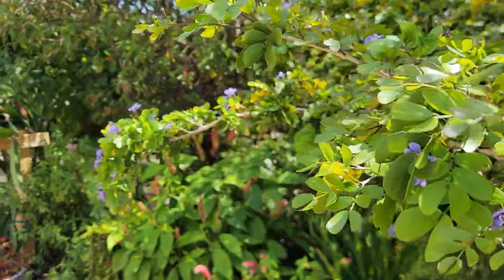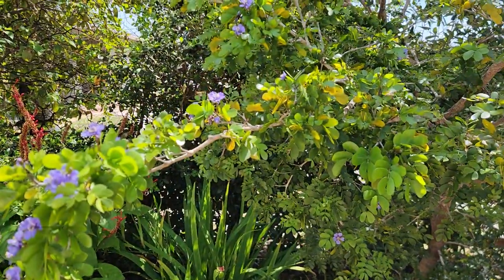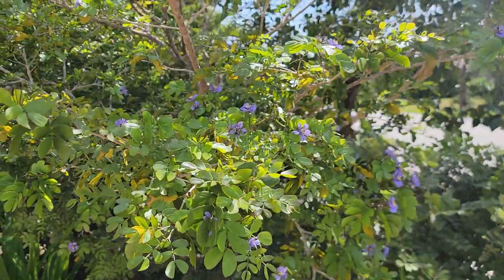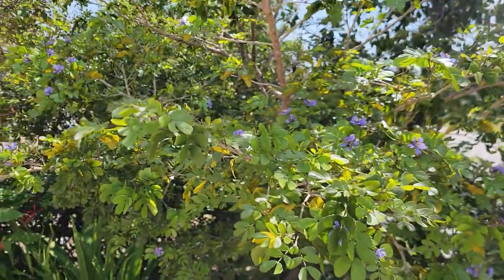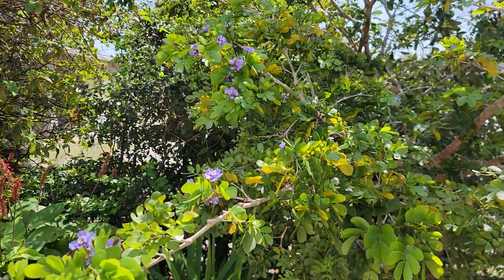The bees like it, as evidenced by the bees. It is a Florida native tree, a Caribbean tree, but most of the Caribbean species in terms of plants are considered Florida natives.